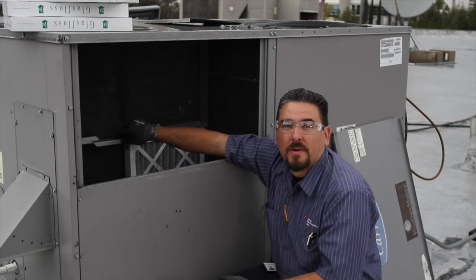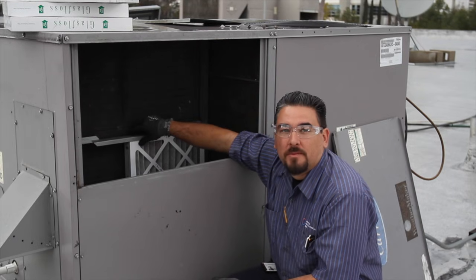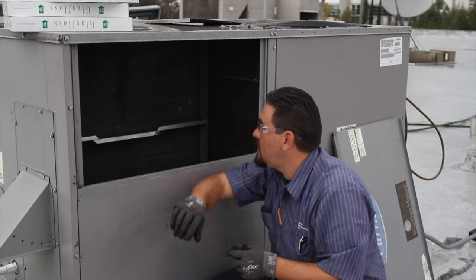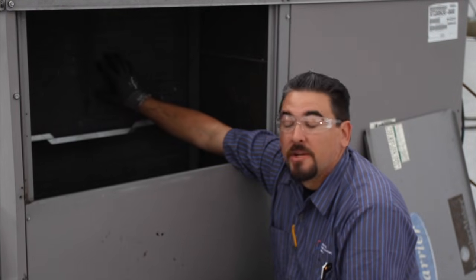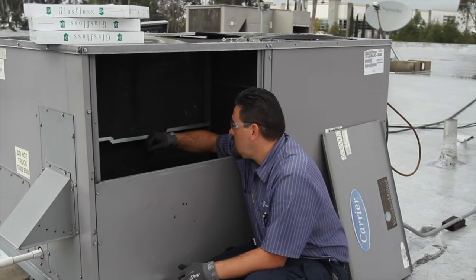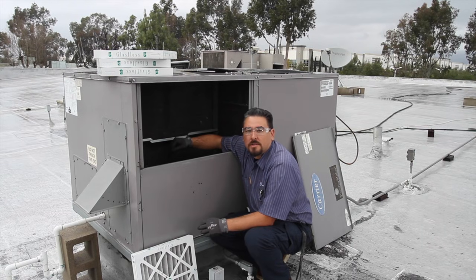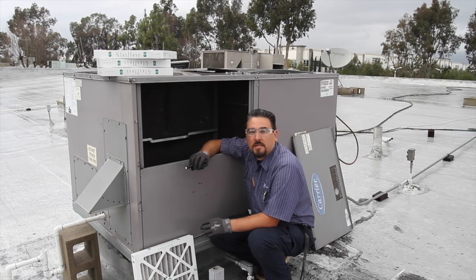Next we're going to do an inspection of the filter housing and evaporator compartment. We'll check the filters to make sure they're clean — these ones are dated from the last quarterly PM, so on this PM we're going to go ahead and change them out. We also check that the evaporator is nice and clean; this one's been maintained very well. If it were dirty or plugged, we would recommend a chemical clean. We can also check the drain pan to make sure it's clean and flowing correctly. If it was plugged or dirty, we'd flush it, install drain pan tabs to dissolve any buildup, and use CO2 to blow out the drains to make sure there are no plugs.